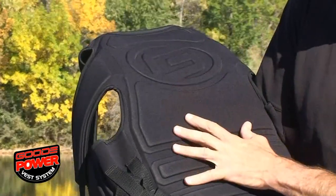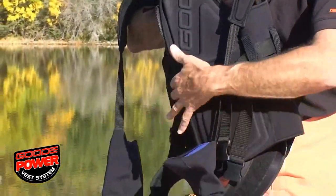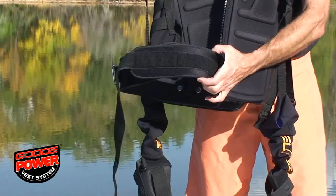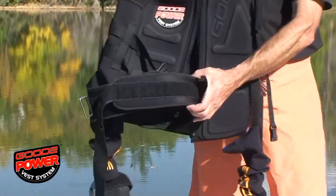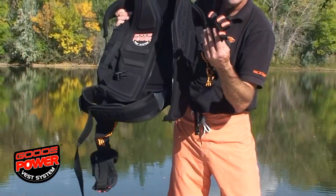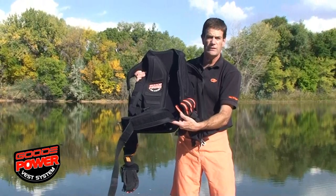This is a hard panel system that transfers the load down to this power belt which goes around your waist and sits on your hips. So basically what we have is all of the weight, all of the stress while skiing, goes from the fingertips right to your hips. It really is a more efficient way of skiing.